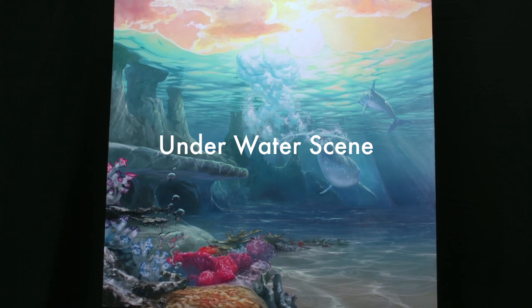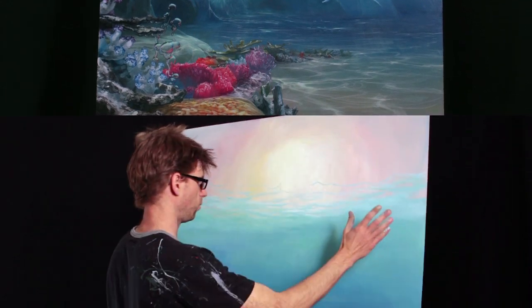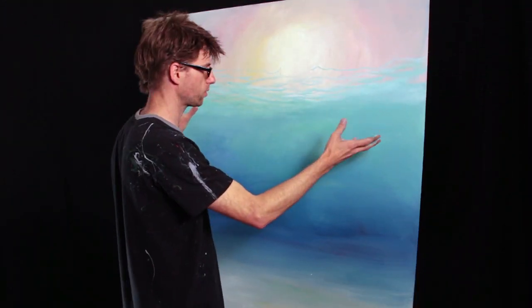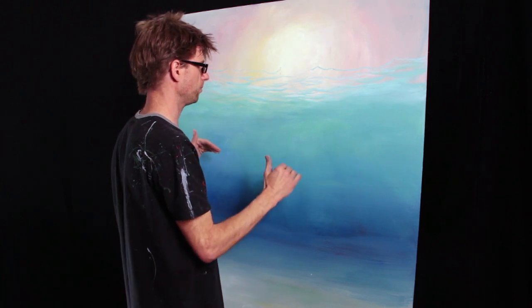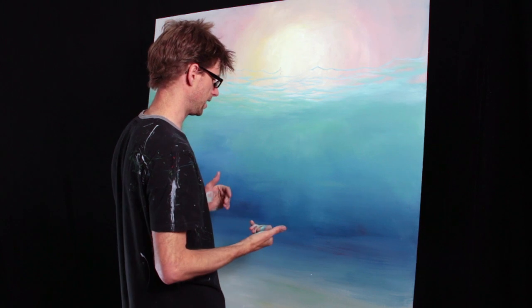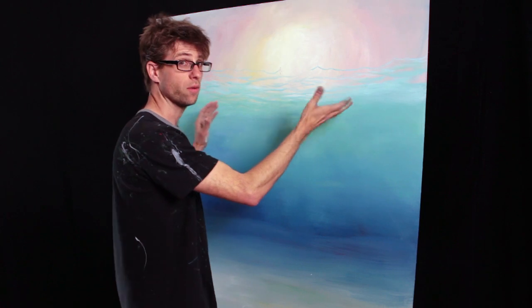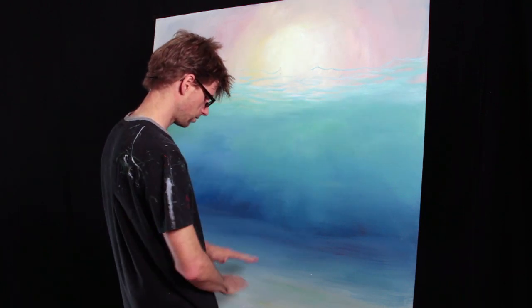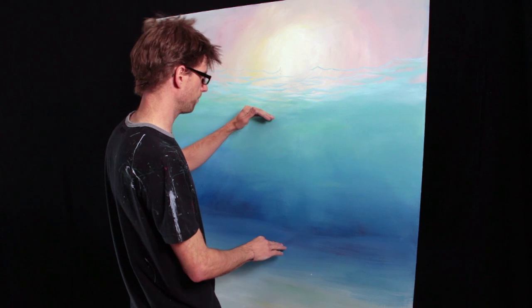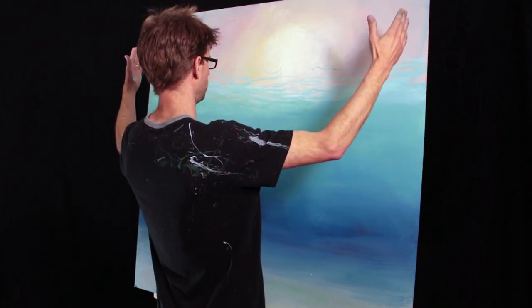Before I go any further with the surface of this water, I want to decide where the horizon is going to be. This is not like an ordinary landscape where I have a horizon between the sky and the ground, but this is going to be a horizon somewhere in between the top of the water or the bottom of the air and the seafloor. So somewhere in between here and here. I might consider where I want people to be looking at this from. If this is going to be hanging up high, then I might want the horizon closer to eye level for the viewer.